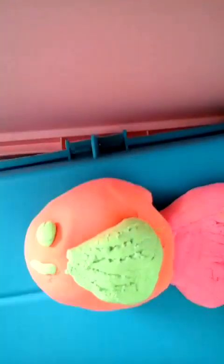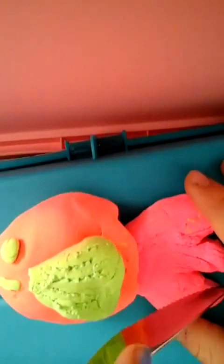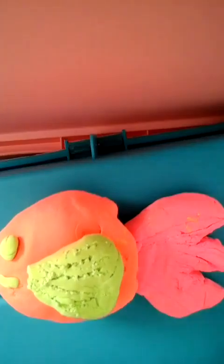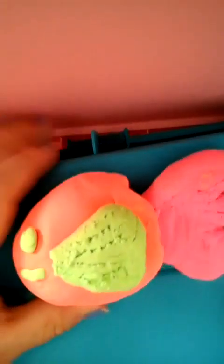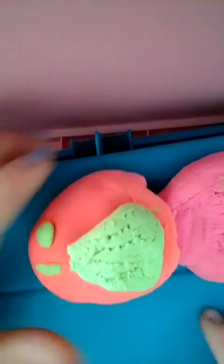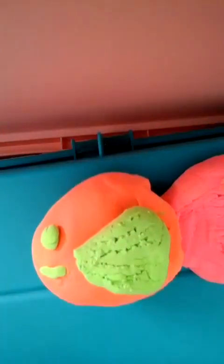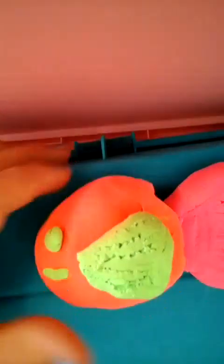And there you have it — there's your little cartoon fish made out of modeling clay. And that took us about 10 minutes, with my long intro. So there you have it, guys. Thank you so much for watching. Please comment and subscribe, and have a wonderful day. Thank you so much — I hope you had fun with this video. Bye!